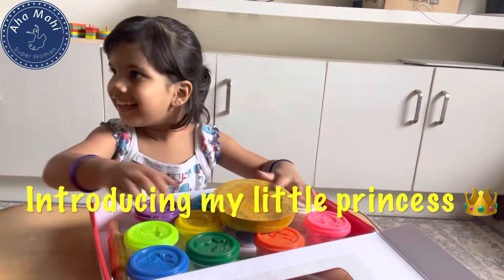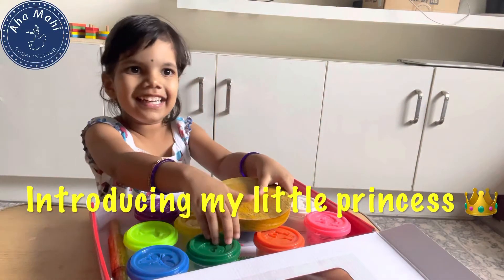Hello, Hi, Namaste, Varnakam, Sasrikal Aadhaap. Welcome to my channel Aaha Mahi.